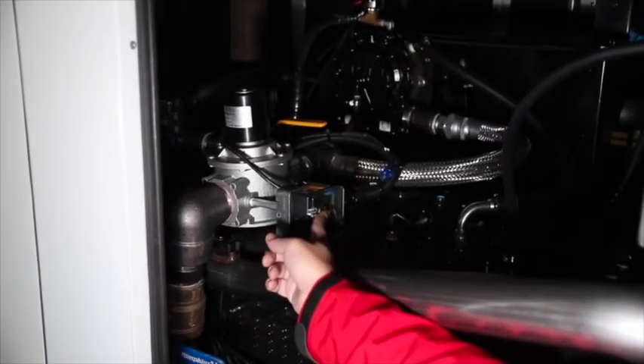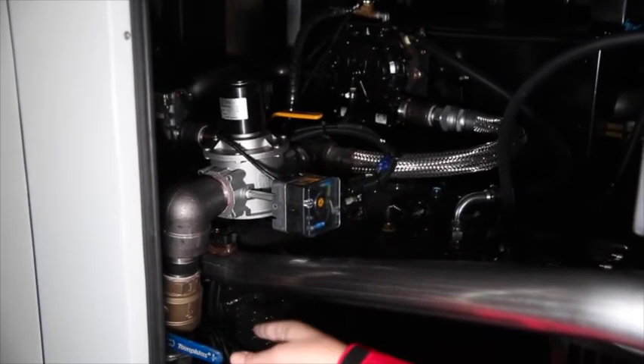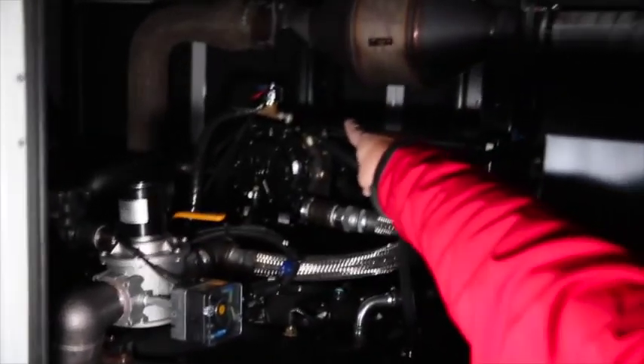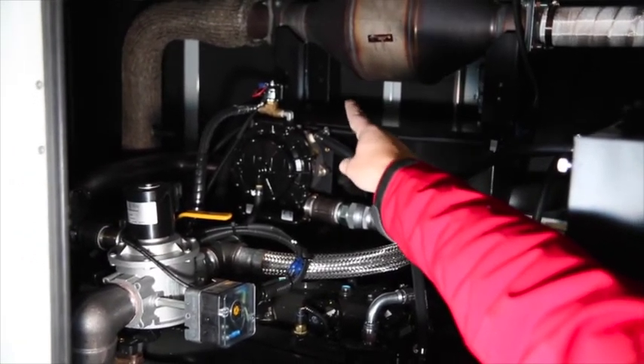When the pressure sensor senses pressure is lower than 9 inches of water column, it will signal the ECM — electronic control module — and the ECM will remap itself to run on LP fuel. Simultaneously, the LP fuel valve will open and the natural gas lock-off valve will close.